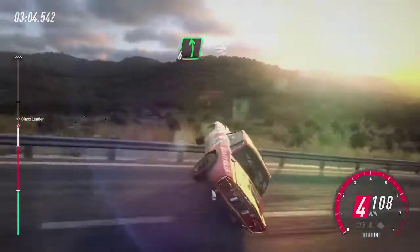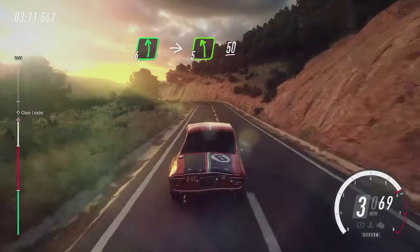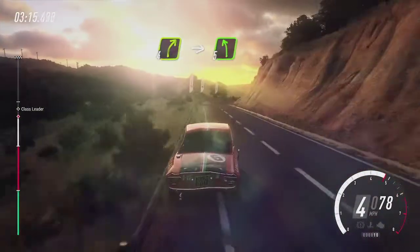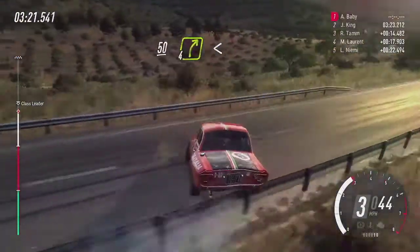Into six right, 100, six left over crest long, into five left over crest, 50, four right long, into five left, keep left over 50, four right, opens.